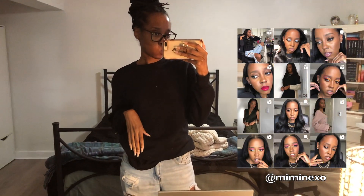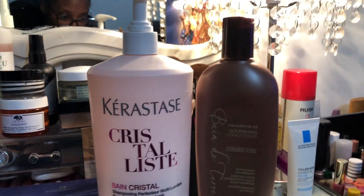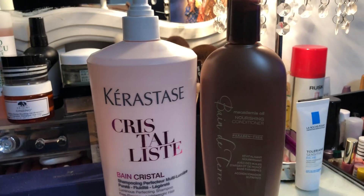Hello everyone, welcome back to my channel. In this video I'm going to show you how I redid one of my wigs — my only wig honestly — and also how I wash my hair and take off my braids.